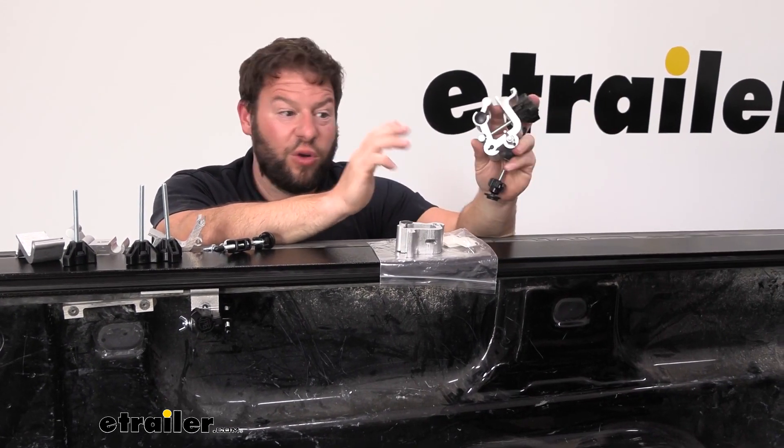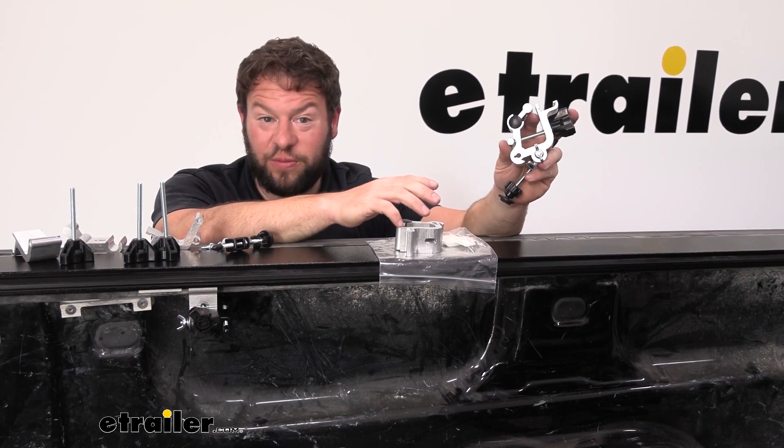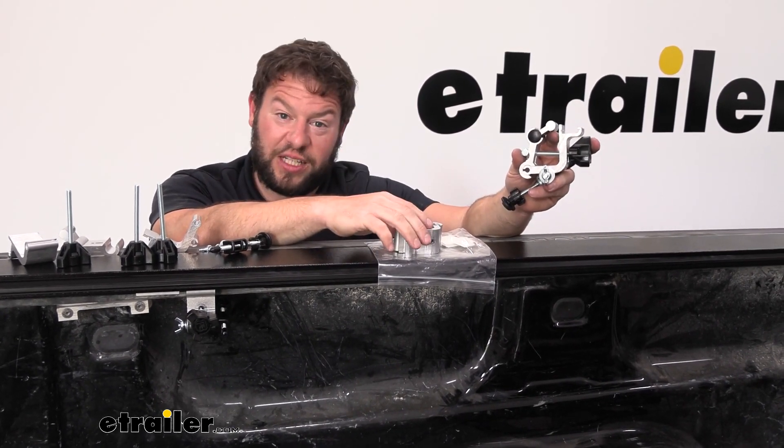Overall, I like that I can buy the clamps separately just in case I lose one or one of them gets damaged. I can replace those and keep using the tonneau cover. Well, I think that does it — thanks for hanging out and hope this helped.